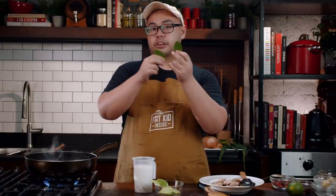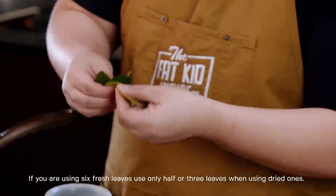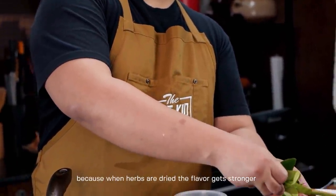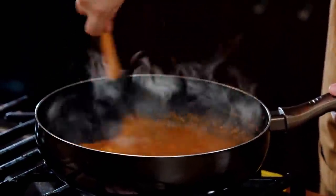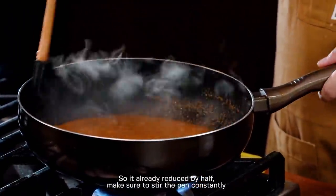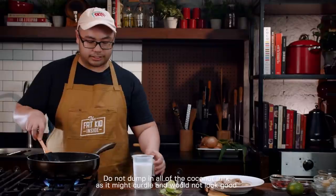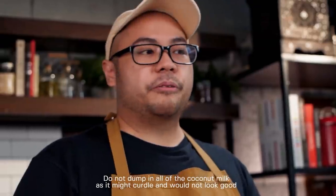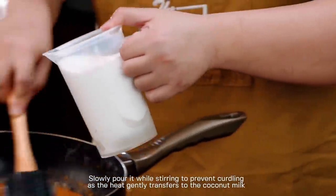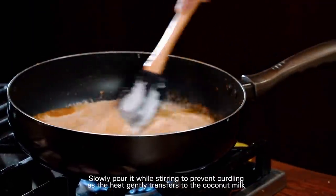The difference between fresh and dried kaffir lime leaves: if using fresh, use six leaves; if using dry, use just half the amount, because dried herbs are more potent with a delayed release of flavor. The sauce has reduced by half. When adding the coconut milk, don't just dump it in all at once — the heat shock might cause it to curdle, which doesn't look great even if it's still tasty. Instead, stir gently so the heat is transferred gradually to the coconut milk.